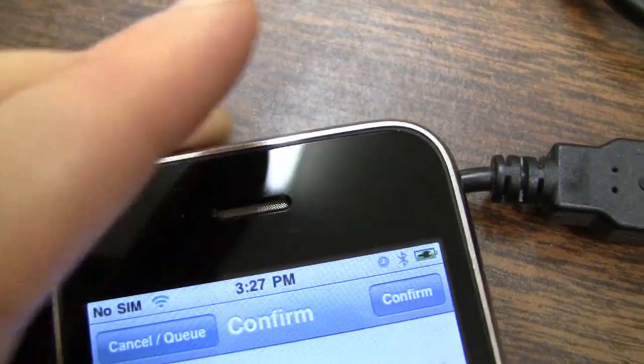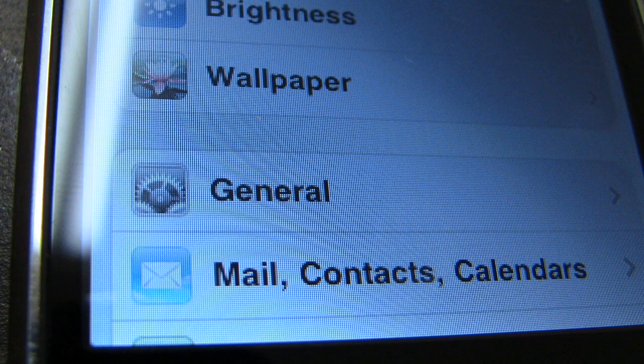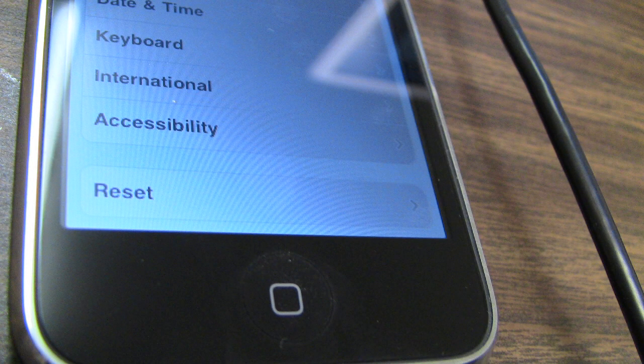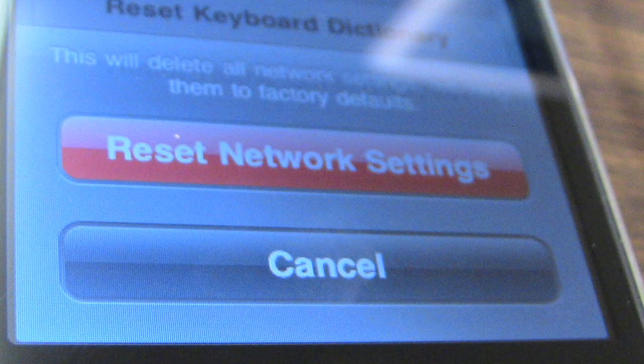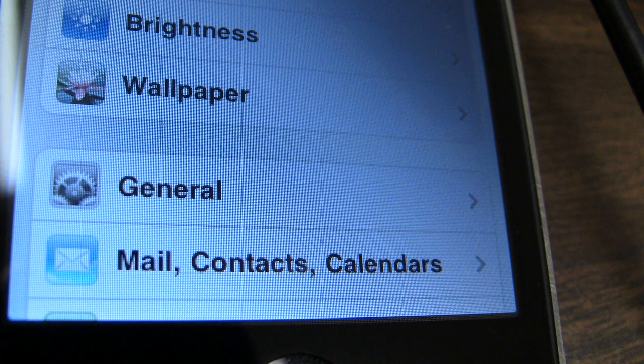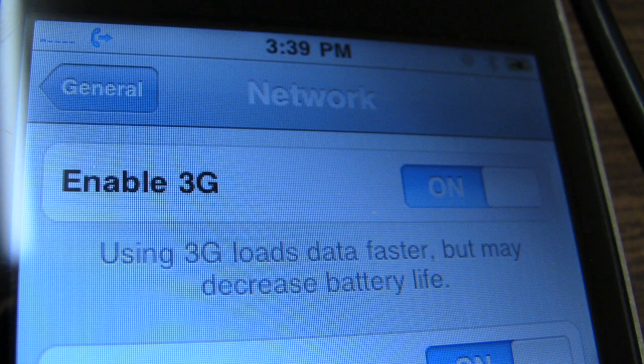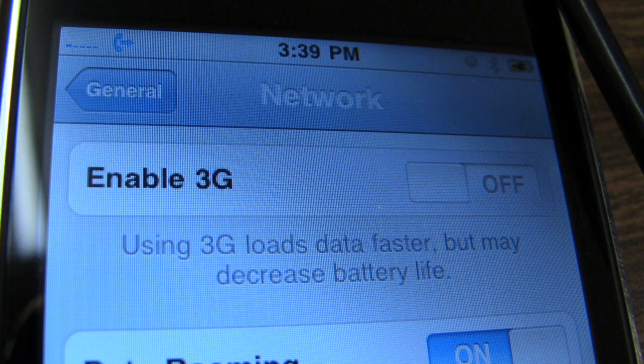After installing Ultra Snow, previously you just had to turn the phone off and back on. But on the 3GS they are recommending that you go in and reset the network settings. Also, most carriers here aren't compatible with 3G, so you've got to turn off your 3G. Then power off your phone, power cycle it, turn it back on.